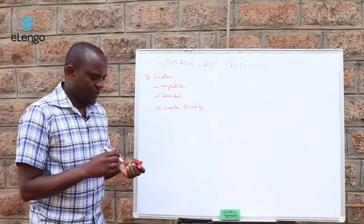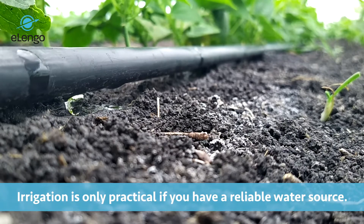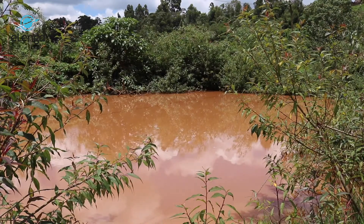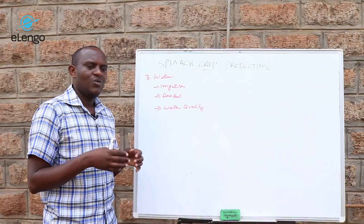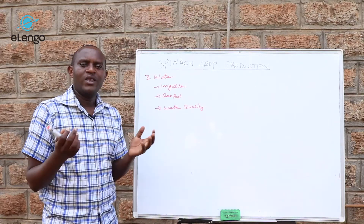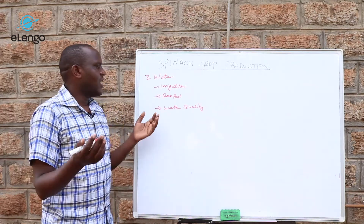When looking at irrigation, you must be near a permanent water source — maybe a dam, a river, a lake, or a collection pan that holds water throughout. You may also have community project water that is permanent and allowed for crop irrigation.